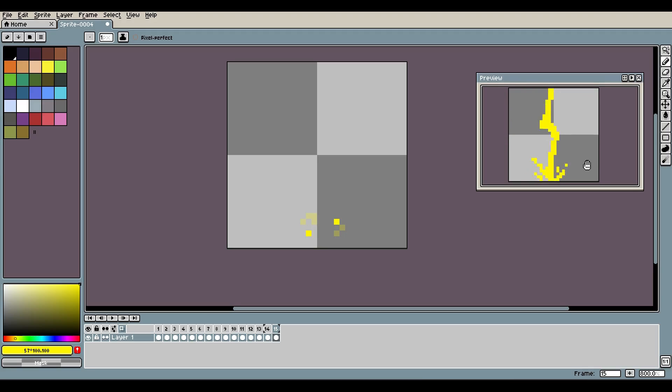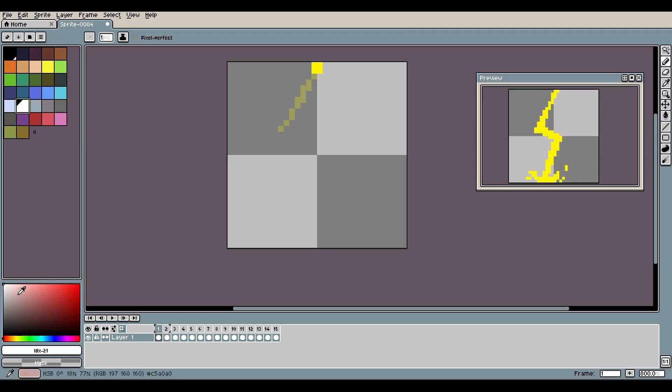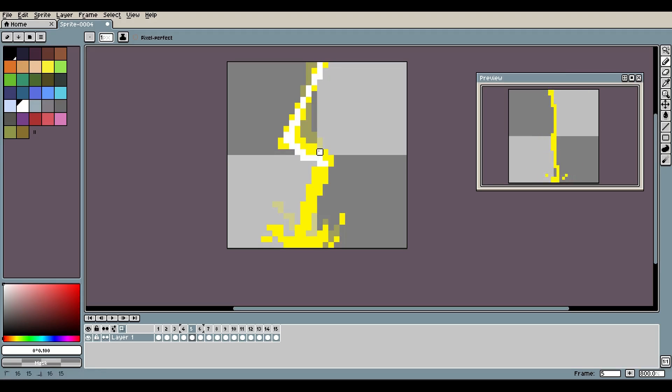That's it for the pixel lightning shape. What I want to do now is add some highlights before the video is finished. We're going to grab a bright solid white because it needs to be as harsh as possible — it's lightning after all. We'll go ahead and put some white in, trying not to mess up the shapes too much, just put some white in there somewhere along the lines.